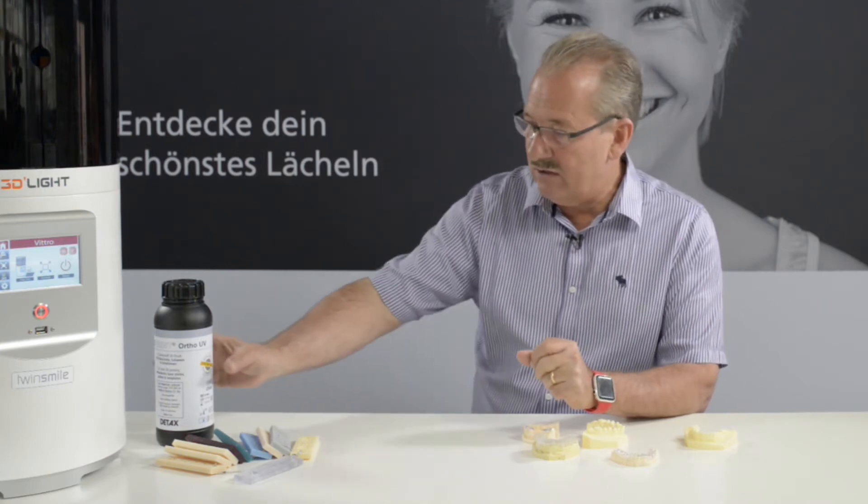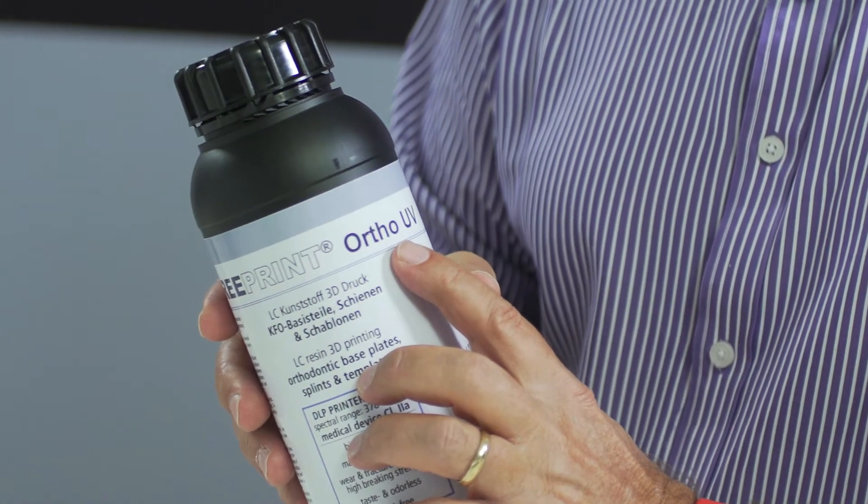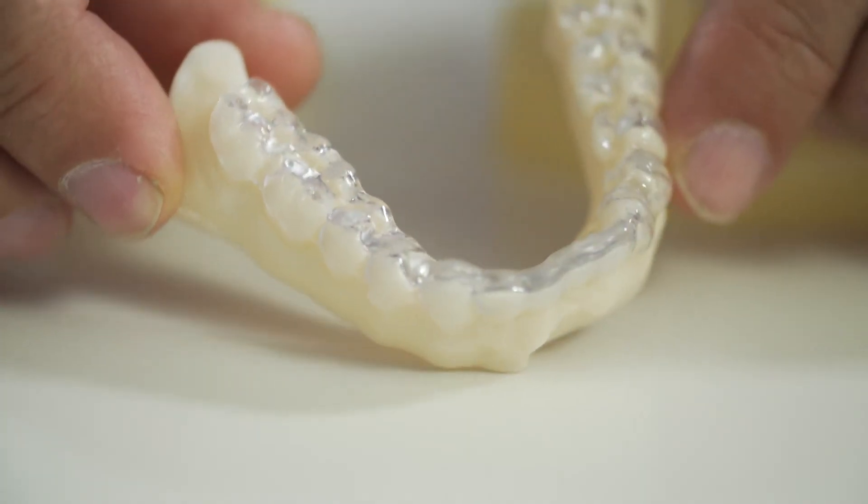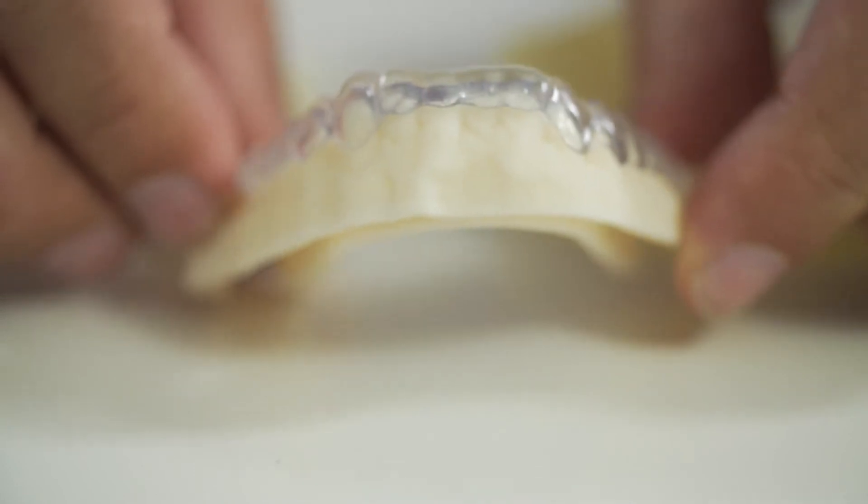The liquid is called Auto-UV. It's a liquid which works at the 380 nanometer wavelength. It's very important that you use this wavelength because that means your devices stay nice and clear — they don't discolor, they don't become yellow or bluish.